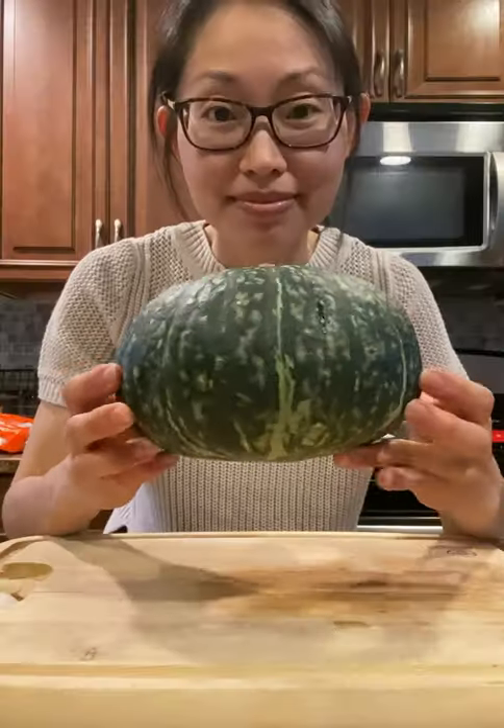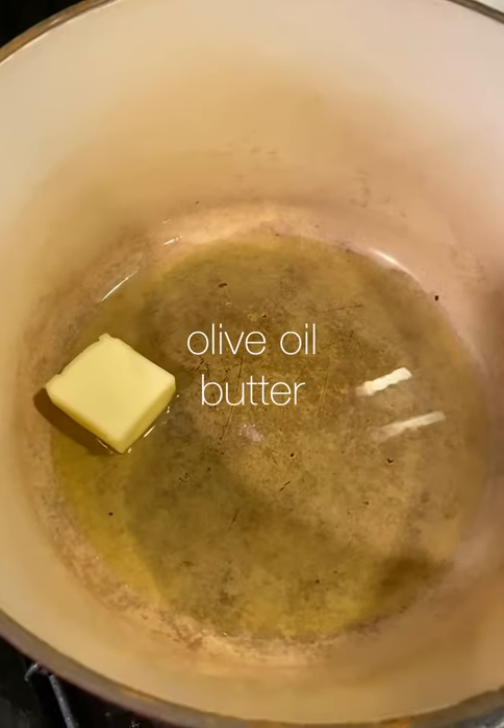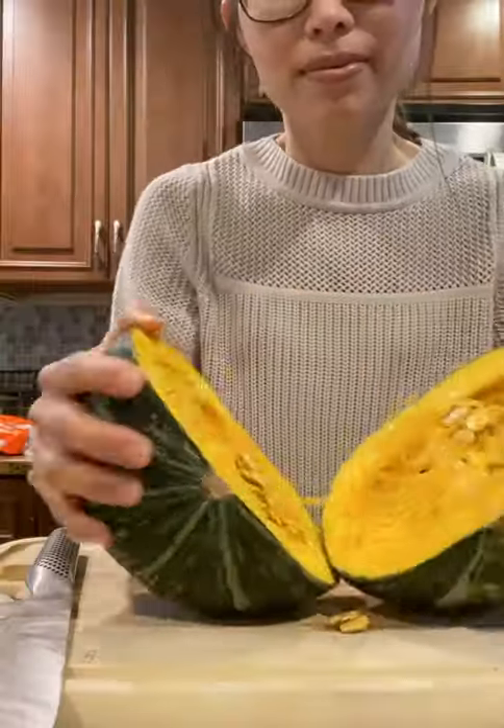Let's get cozy with this velvety smooth kabocha soup. Start by sauteing some onions, carrots, and potato in oil and butter.